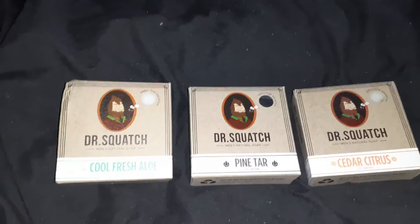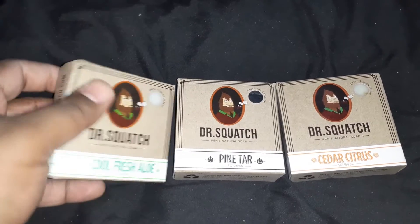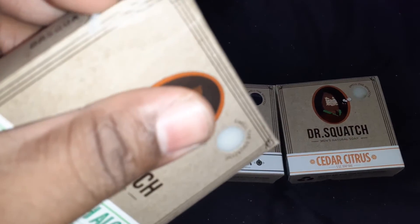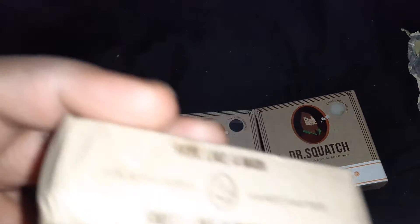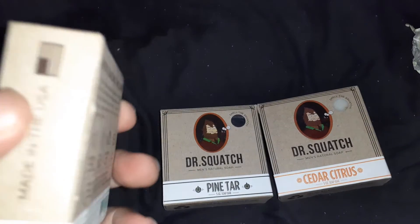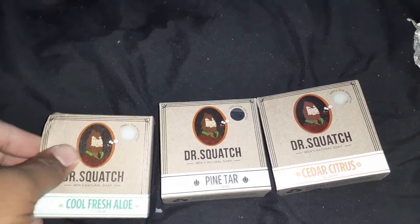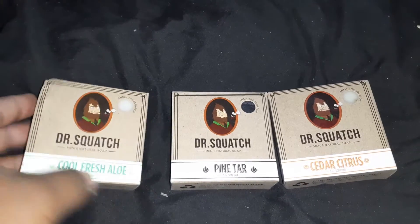And we're back. These are the three that I got with the first subscription. I'm a little disappointed because one of the packaging has been damaged on one of them, but I'm not going to be picky about it. These are the three that I got, so I'm going to take a look at each of them and smell each of them.